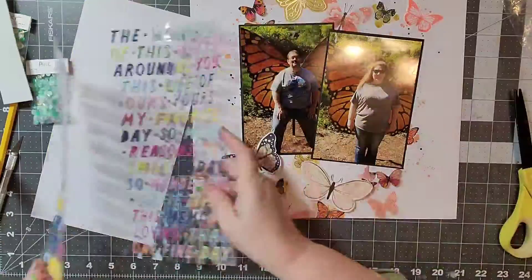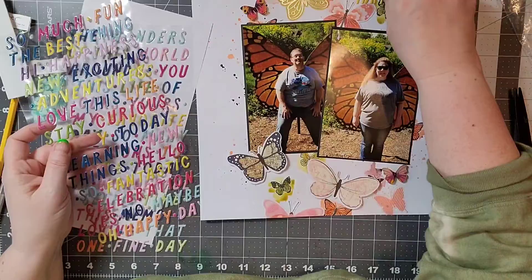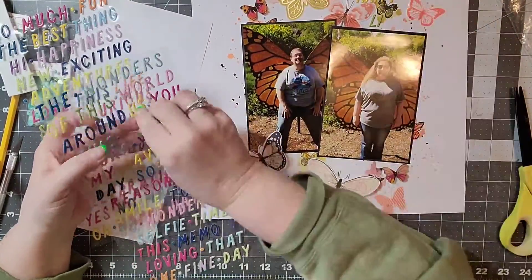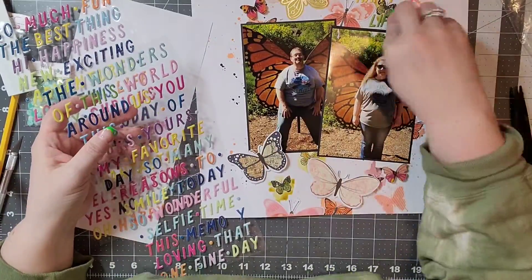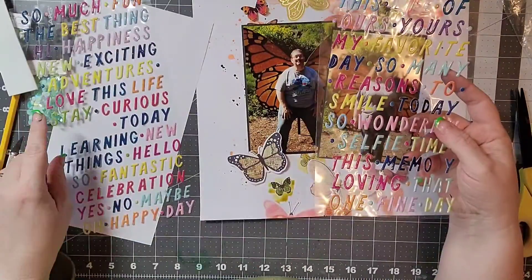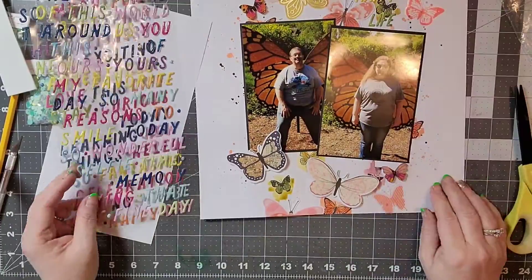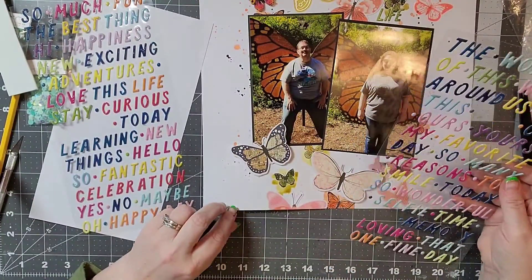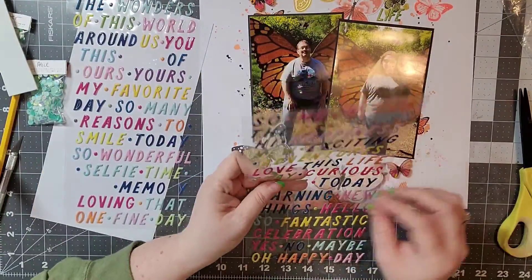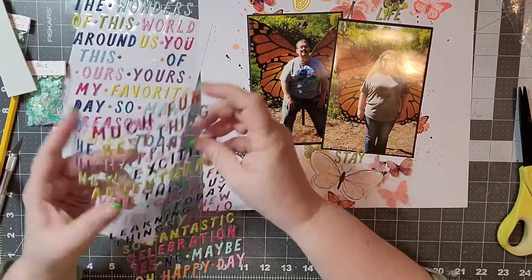I have some words and this is where I want to add another rainbow element to my page. I apologize, I didn't realize I was out of frame for some of this. I'm adding in some fun words and titles just to describe the day — it was just a whimsical, fun thing to do. I'm also looking at the bottom and wanted to add a couple more words down there as well.